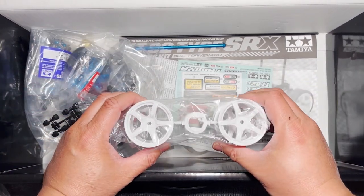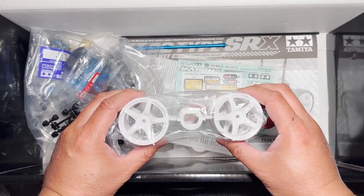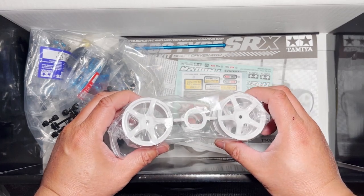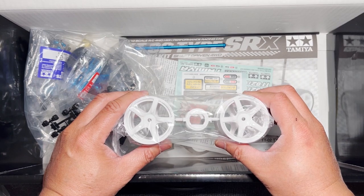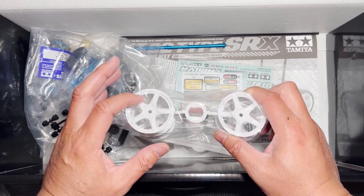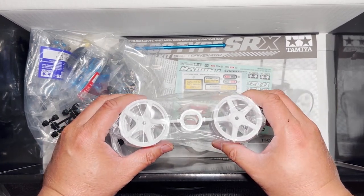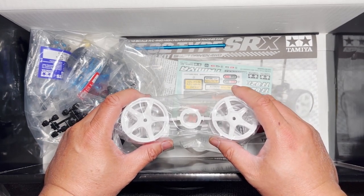These are the wheels that come with the car. There are no tires, but it does come with these standard five-spoke wheels. They look okay — they're not terrific, but they're going to be practical to use on a racetrack. If you're racing in a Tamiya sanctioned race, you're going to have to use Tamiya wheels anyway, so it's something good to have. And then the tires, you can just buy whatever the track recommends.